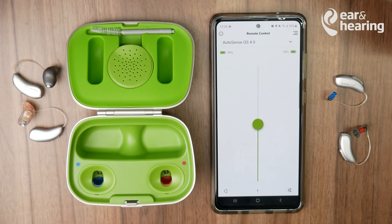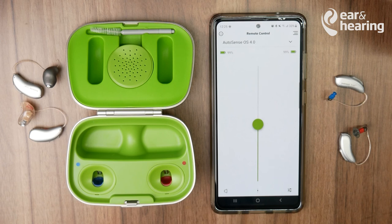Thank you so much for watching this episode of How To's at Ear and Hearing. If you have any questions or queries, please leave them in the comments section below. If you want to find out more about hearing aids, hearing health, and much more, please hit that subscribe button to be notified every time we release a new video.